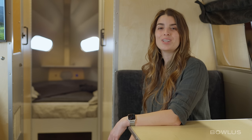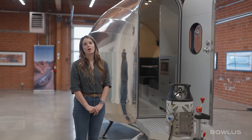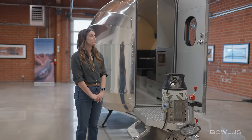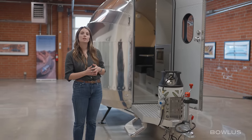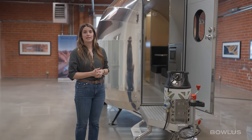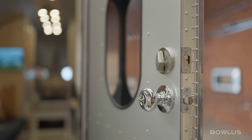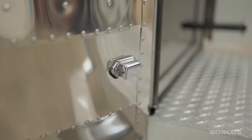Now let's step outside and review the exterior of the Rivet. I just exited out of the trademark Bolas front door. This front door is extremely unique to Bolas — you can load gear like kayaks, paddle boards, and bikes really easy to get in and out. On the front door, you'll also notice there's a double lock, fold-up step, and porch light.